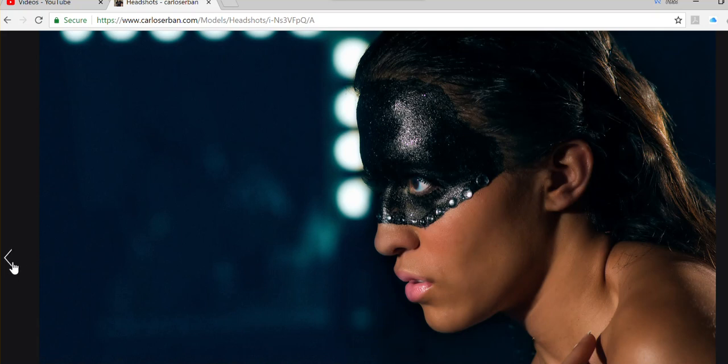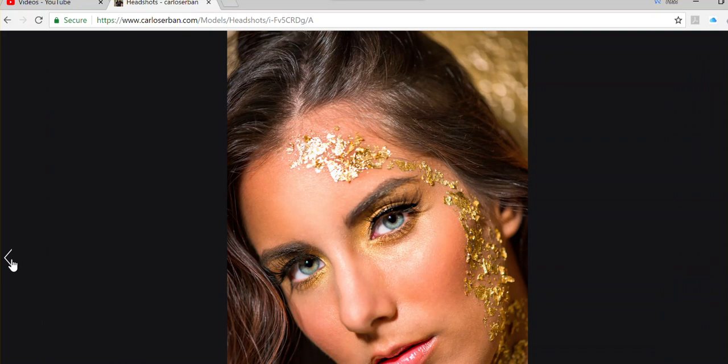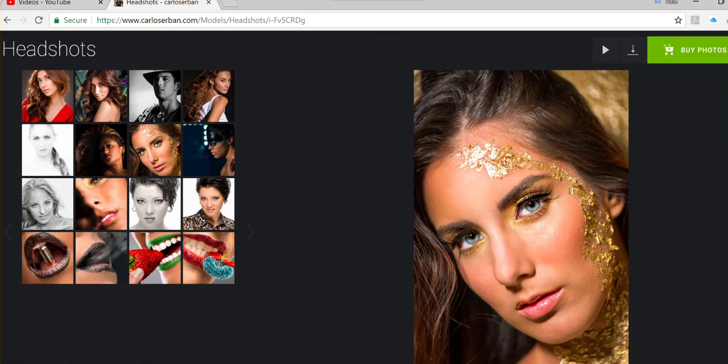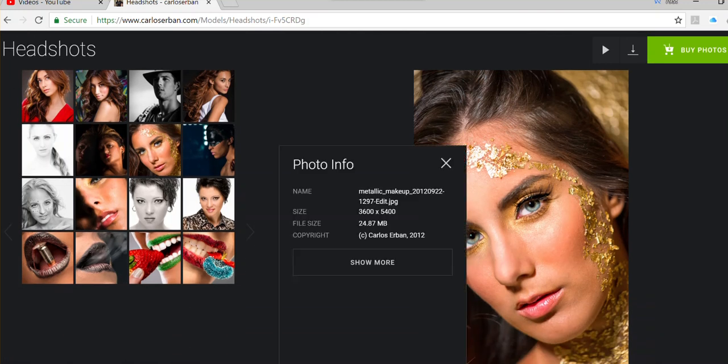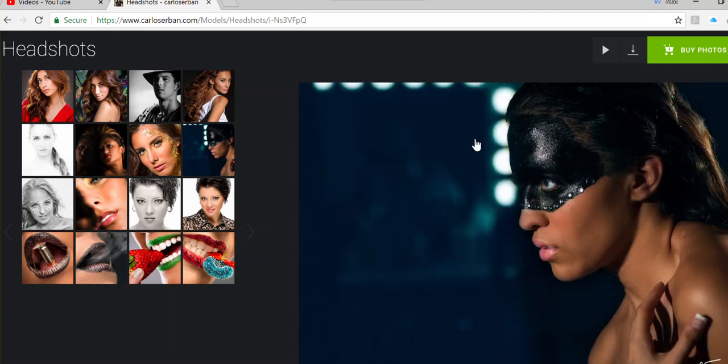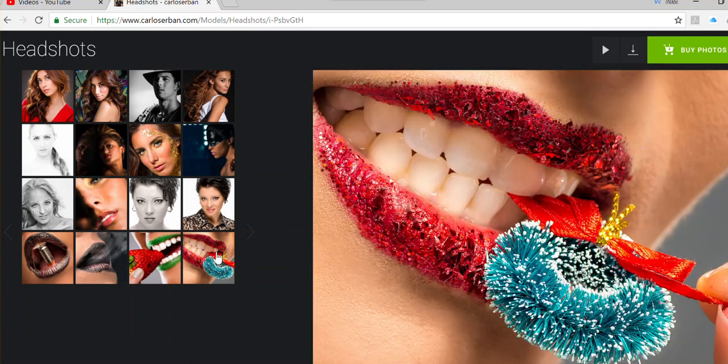These shots were obviously not taken at f16 — probably 2.8 or 3.5, because we're trying to blur the background. I also want to show the level of detail you can get — this is a perfect example of the amount of texture detail achievable with this lens.